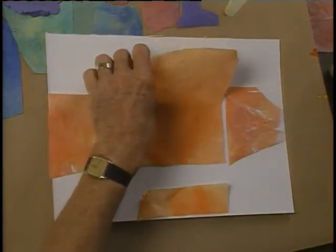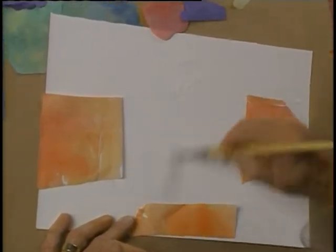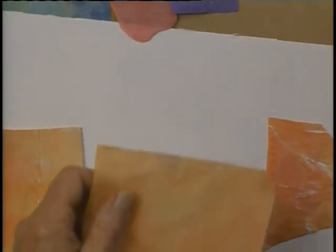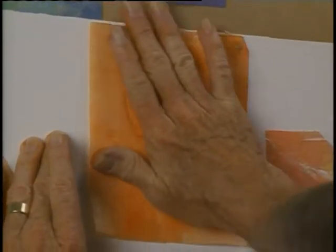We'll adhere that down — the glue goes down like this. Put the glue on the piece of paper a little bit bigger than the piece of stained paper is, and then place the paper down on it. Start from the middle and push out to the outside so we don't get too many wrinkles.